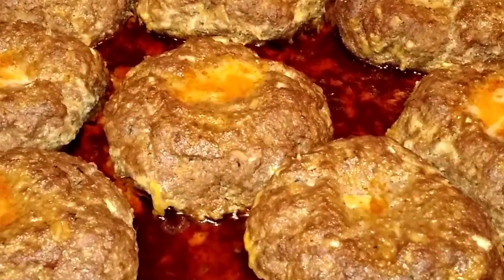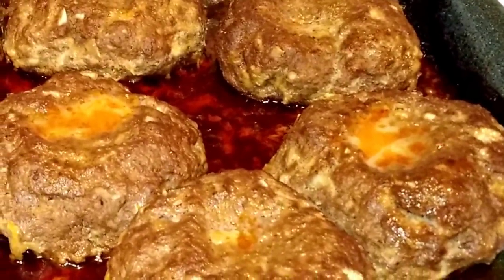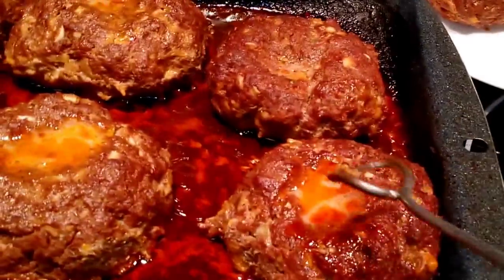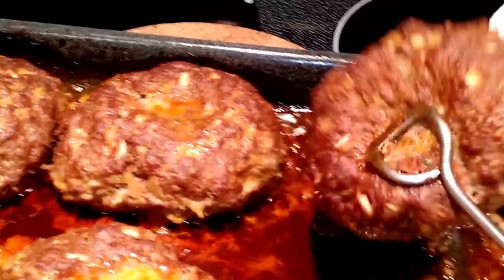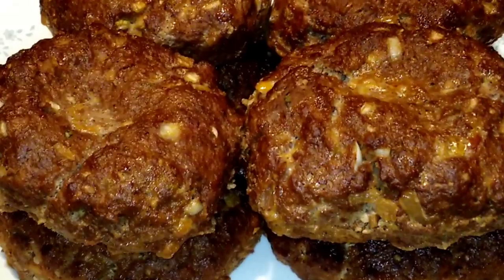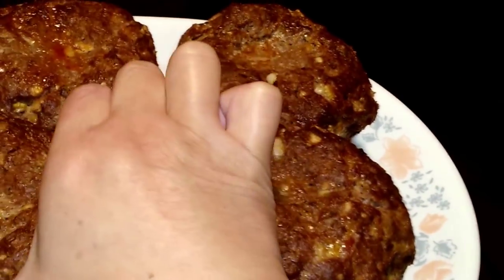And voila! After 40 minutes of cooking, this is what it looks like. I want to go ahead and quickly remove it from the pan so that it's not sitting in the greasy oil. And voila — meatloaf. Just grab one and cut it up for you to see what it looks like inside.